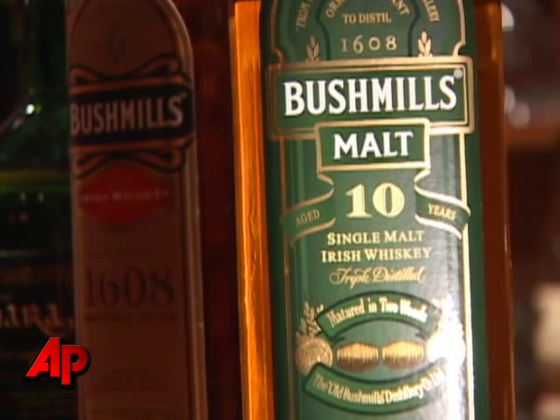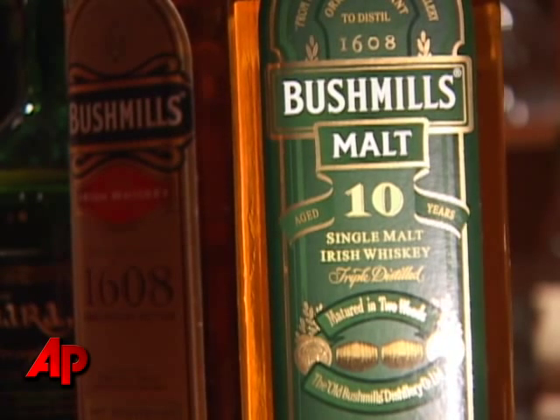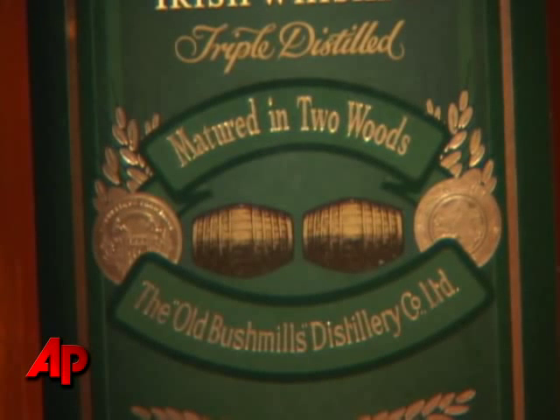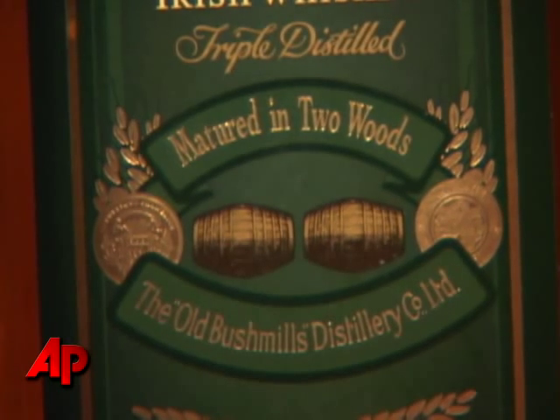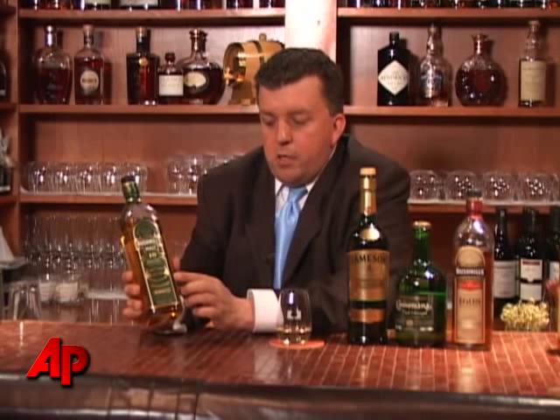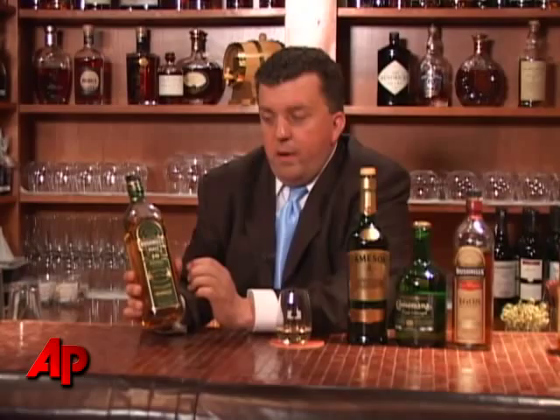But they also have this: Bushmills 10 year old single malt. Single malt is all barley. You see triple distilled in there, and it says matured in two woods. But they don't tell you which two woods. So your chances are you're going to be using a used bourbon cask and probably some used sherry.